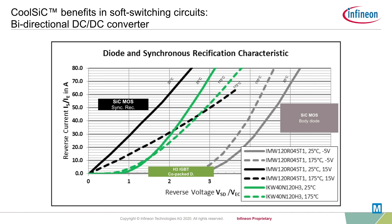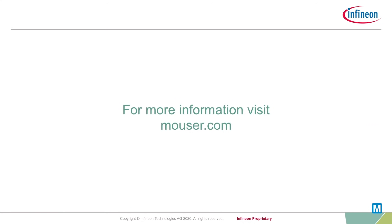Of course, this requires silicon carbide MOSFET solutions with a robust integrated body diode, like the CoolSiC MOSFETs from Infineon. For more information on silicon carbide MOSFET solutions from Infineon, please visit mauser.com. Thanks for watching.